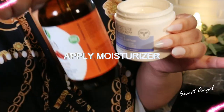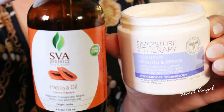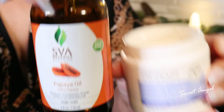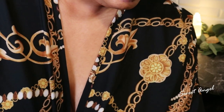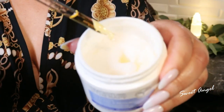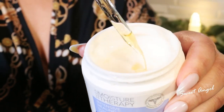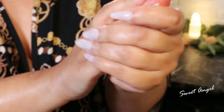I am using my Avon Moisture Therapy, but let me show you a little bit of a secret — I do drop in a few drops of the papaya oil. This makes it amazing. Do this again two to three times per week.